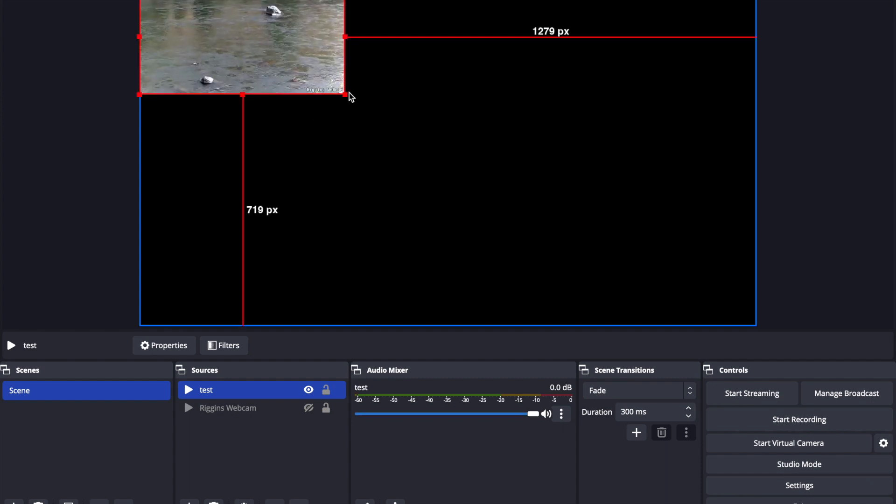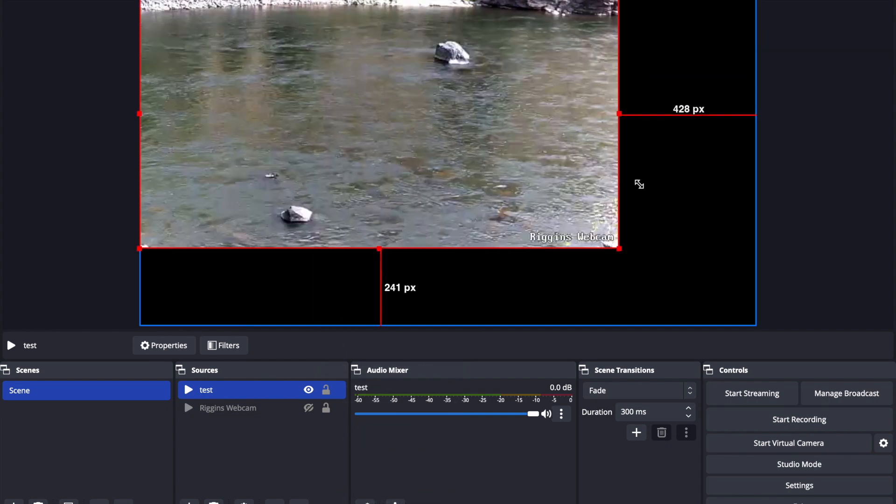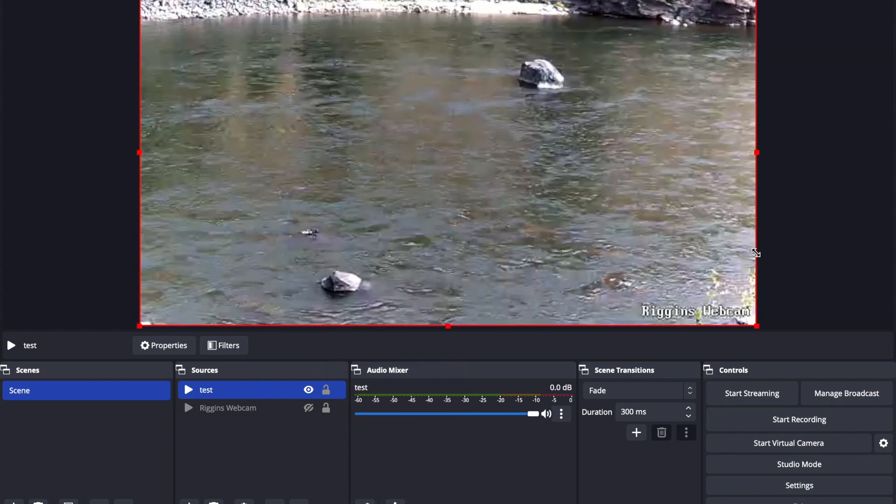The feed should be up in a couple of seconds. Perfect — and then hit Preview Scaling and make sure it's set to Scale to Window so that it broadcasts through YouTube correctly.